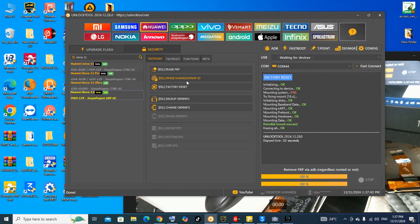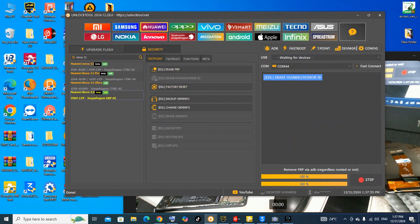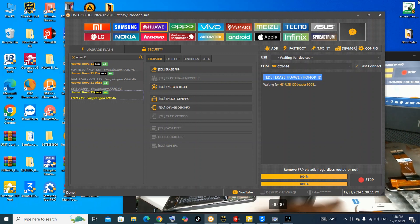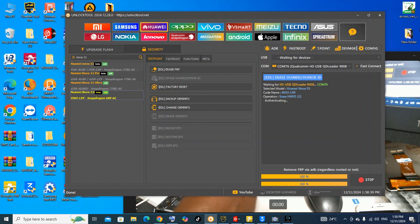Let's connect the test point and connect the USB cable. Make sure you have already installed the latest drivers before you start the process. I'm doing the test point now and connecting the phone in EDL mode. The phone is connected now, let's see.